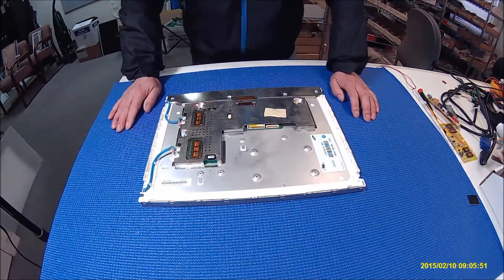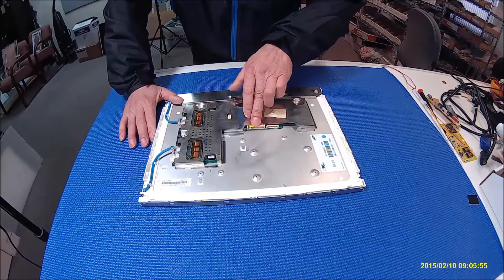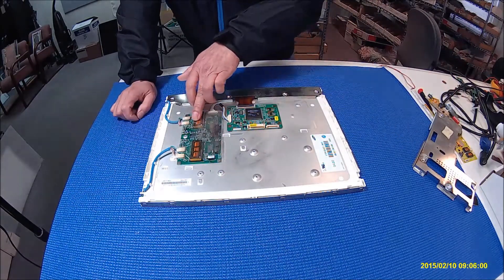The reason we call it a smart panel is because basically this panel, when they sell it, comes with a controller board and inverter board included.